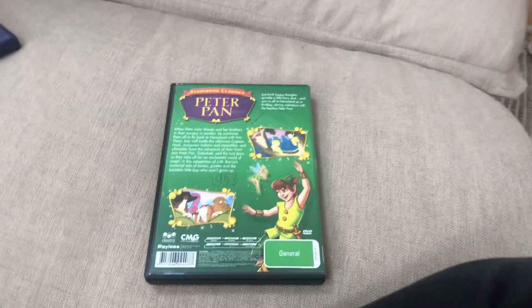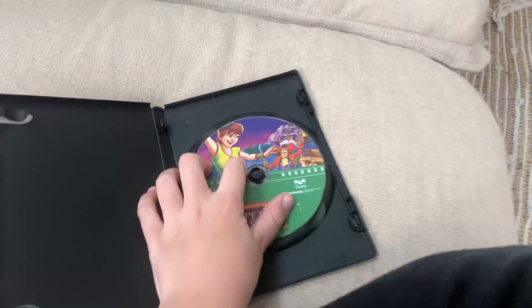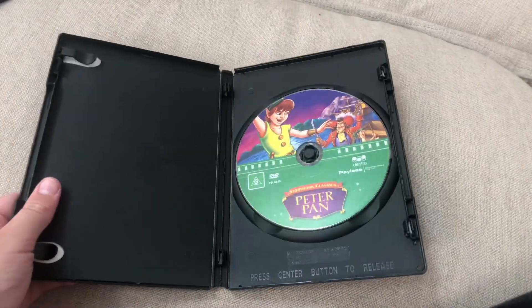Peter Pan 1953 DVD — here's the front, spine, and a bag. Here's the disc.